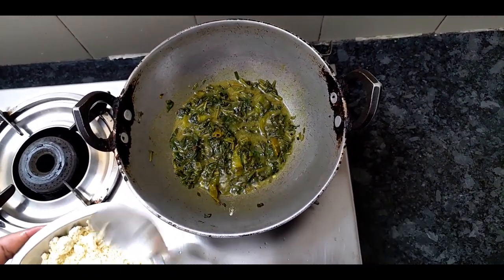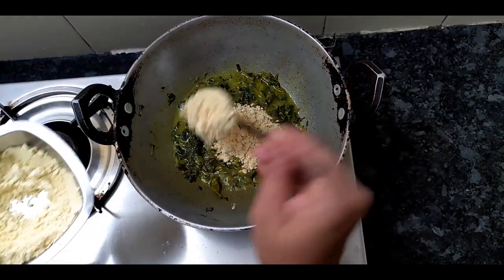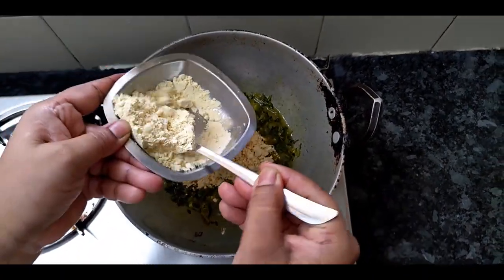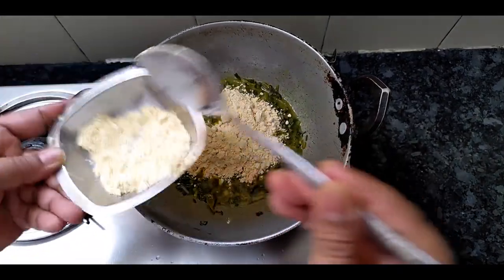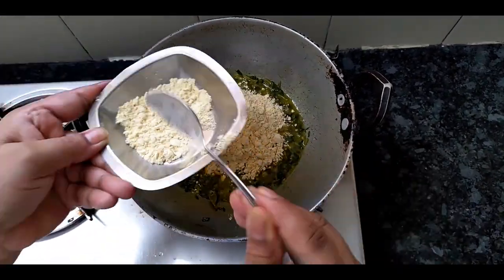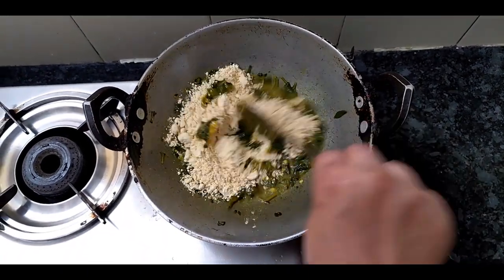Take a spoon to the spoon. I am going to use the spoon. I will come in a small bowl.